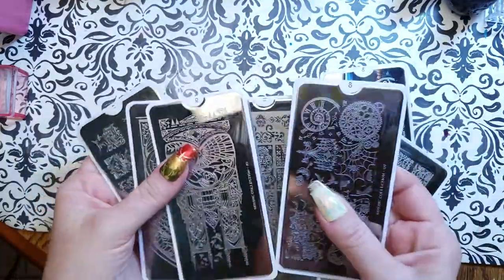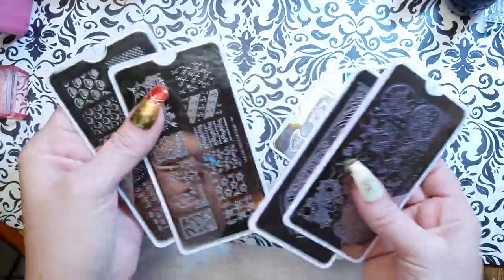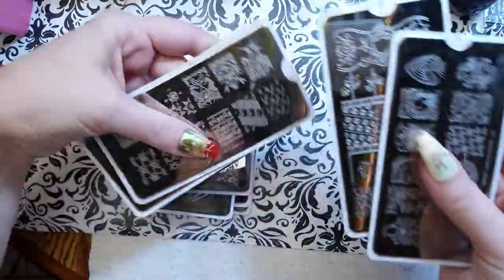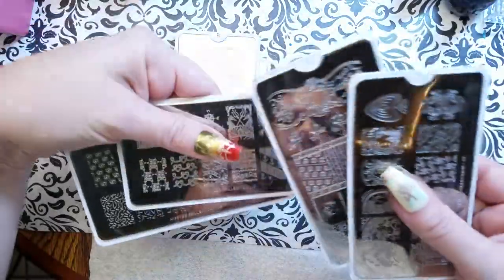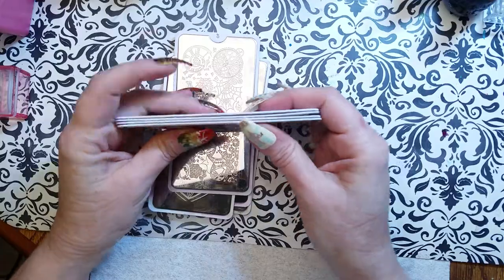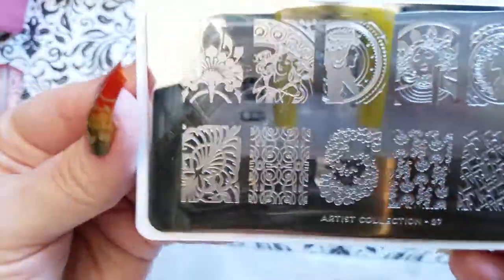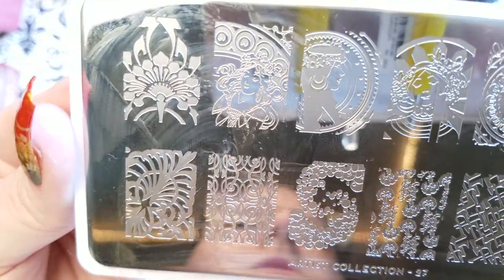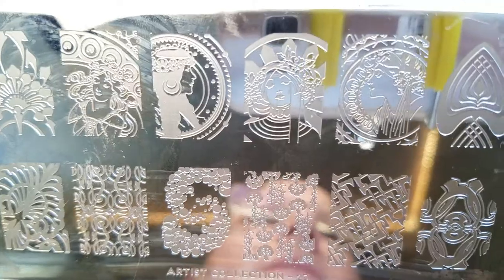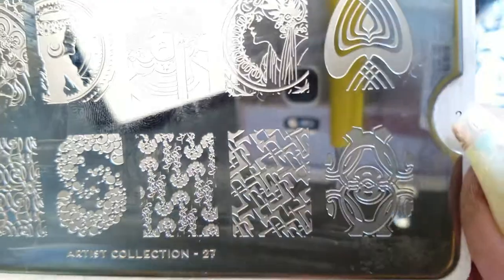Here we go — these would be the ones from Butometry recently. I have the Art Nouveau edition of the artist collection; it's number 27 in Moyu London's artist collection. Lovely Art Nouveau images — this is what I used for my mani on my right hand.